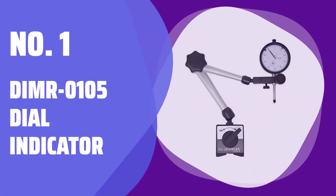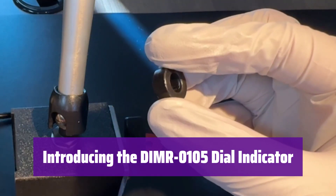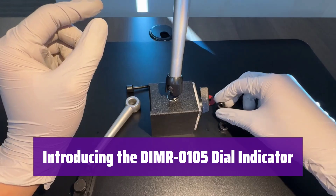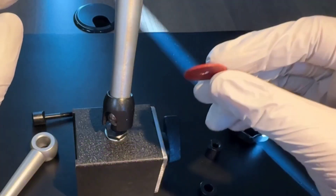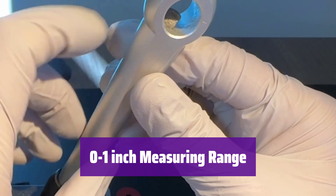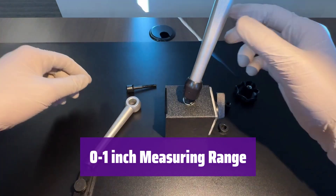Number 1: DIBR-0105 Dial Indicator. This precision instrument offers unparalleled accuracy for your measurement needs. Its versatile design and durable construction make it ideal for various applications. It boasts a 0 to 1 inch measuring range with a resolution of 0.001 inch, ensuring highly precise readings every time.